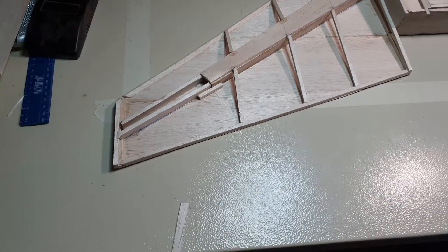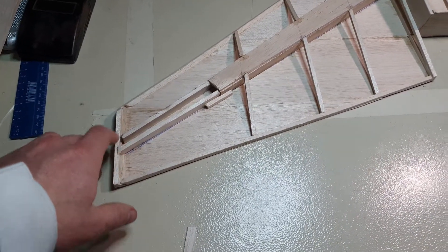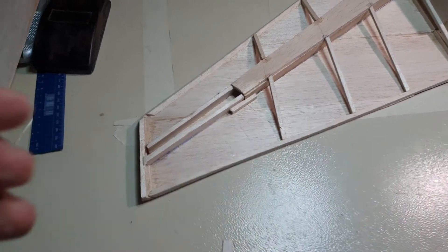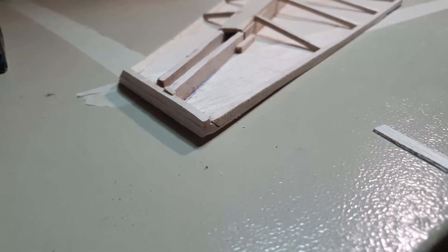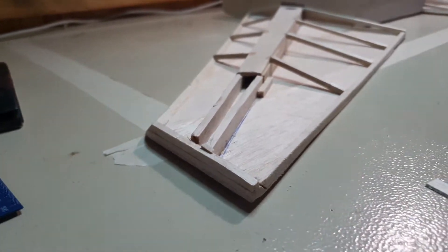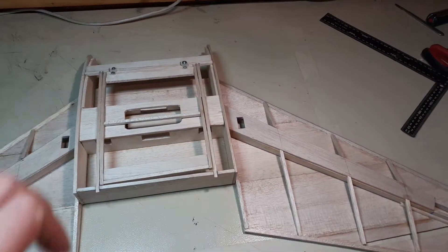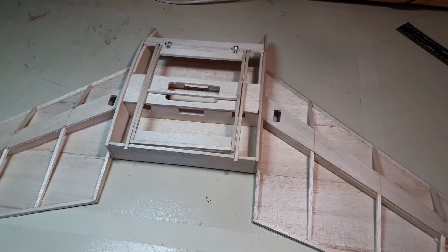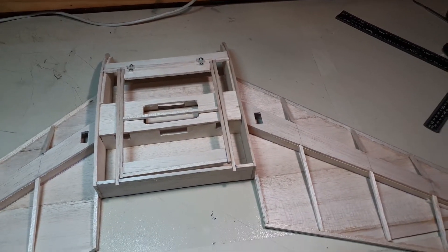Okay, so we have managed to get that right. We've extended the spar all the way through to the end. And if you have a look around here, it's now much thicker and we have something to mount the winglet off of. I haven't managed to get anywhere towards looking at the FPV mounting station, but that's okay — we'll look at that at a little bit of a later stage.